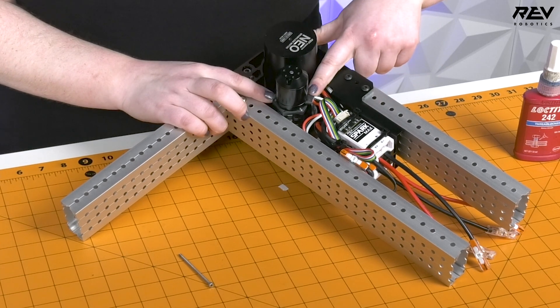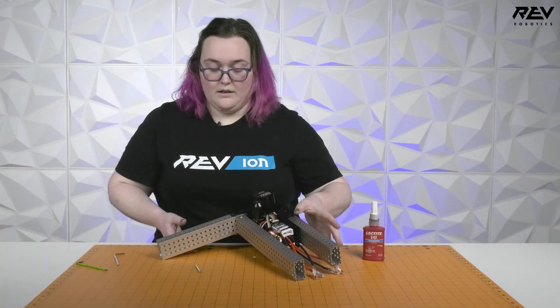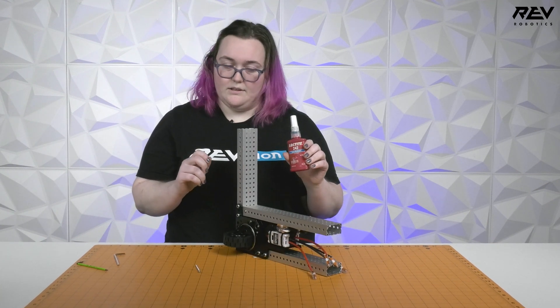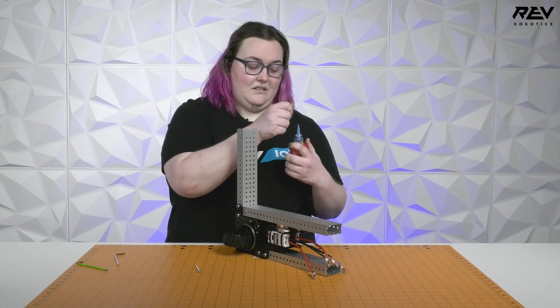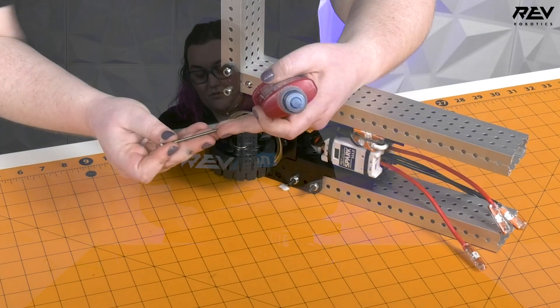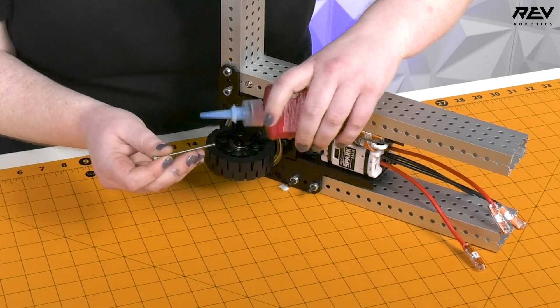So when you're applying Loctite to these screws, which are very important to apply Loctite to, what you're going to do is take your Loctite — the one we're using today is blue Loctite — open it, take your screw, and then apply just a little bit to the very end of the thread.